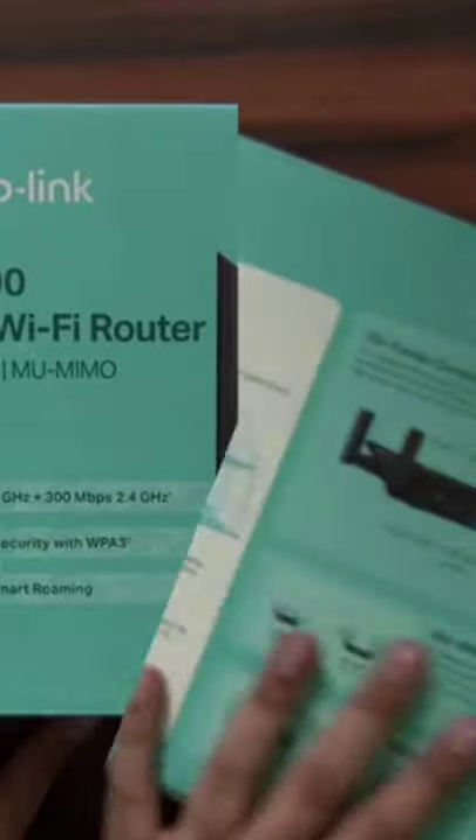Now it's time to open this box up. Let's pull out the tray and see what's inside. The router is inside a plastic wrapper — let's remove that.